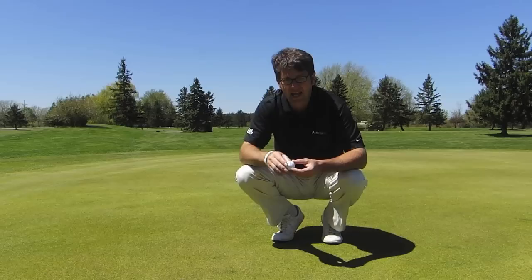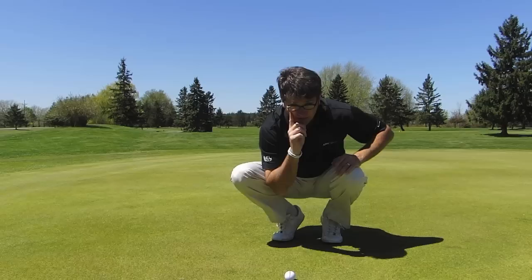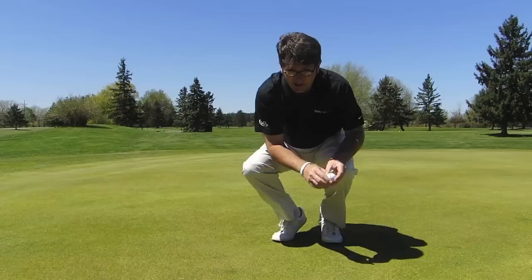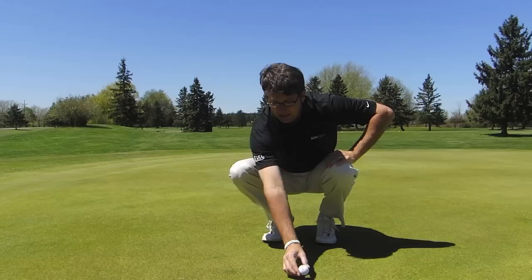One thing that I've found helps players is, depending on which eye is their dominant eye, to use the same hand to line up with as their dominant eye. So if you're a right eye dominant golfer, when you put your line down, use your right hand right in front of your right eye to line it up. If you're a left eye dominant golfer, I would use your left hand and use your left eye.